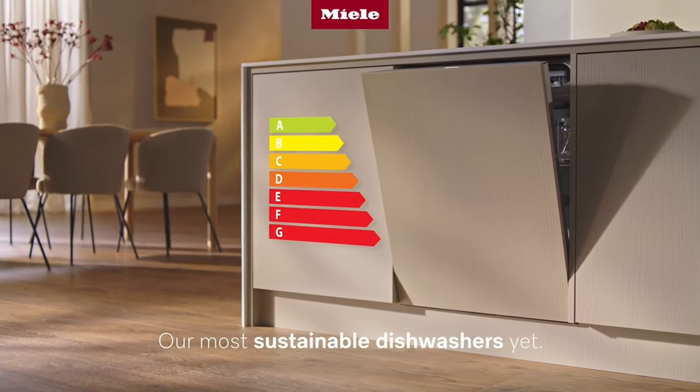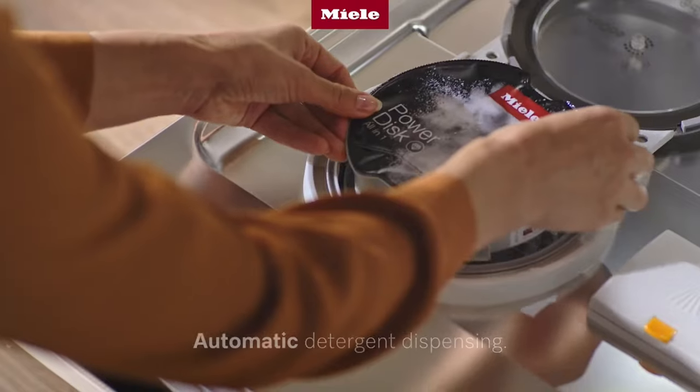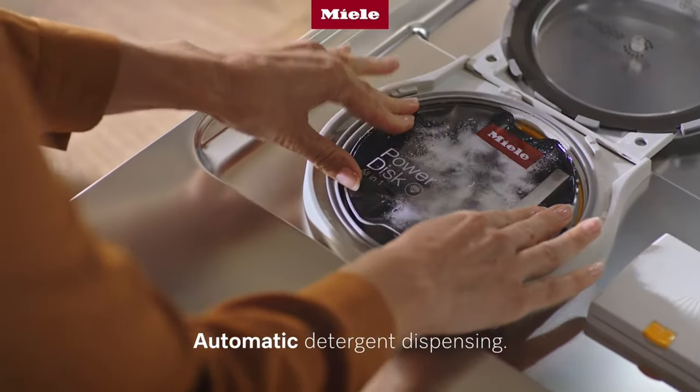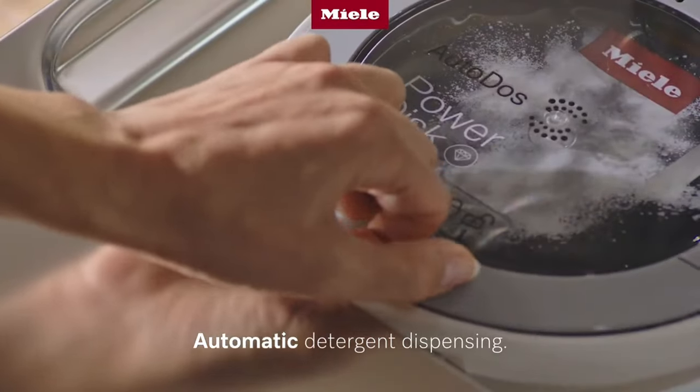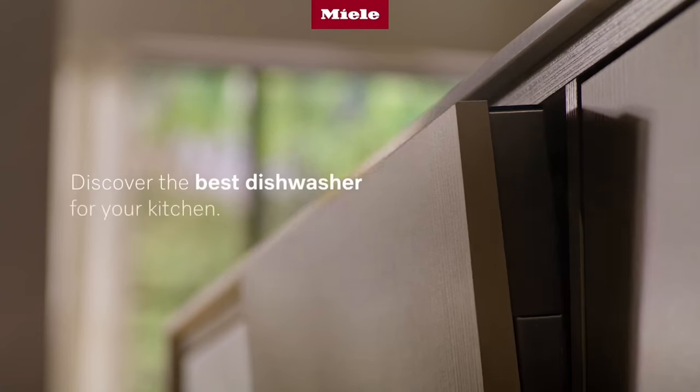Backed by a two-year warranty, the Miele G710 offers peace of mind and reliability unmatched by other models. If you're seeking a high-performing, durable dishwasher that delivers exceptional results, look no further than the Miele G710.